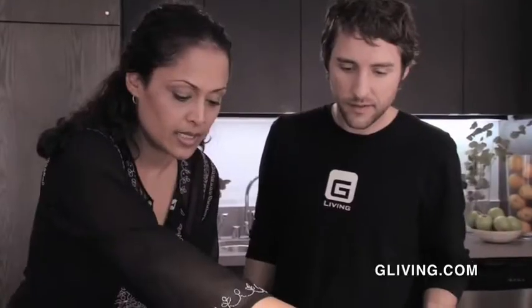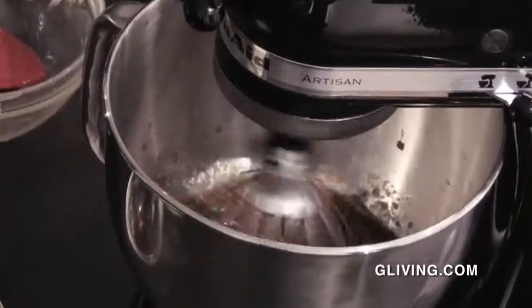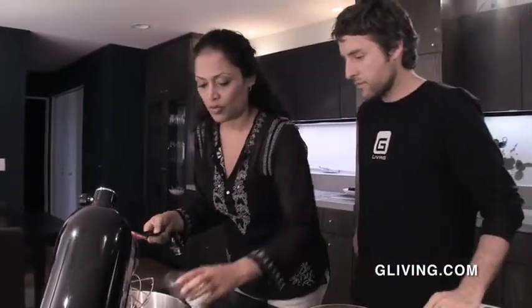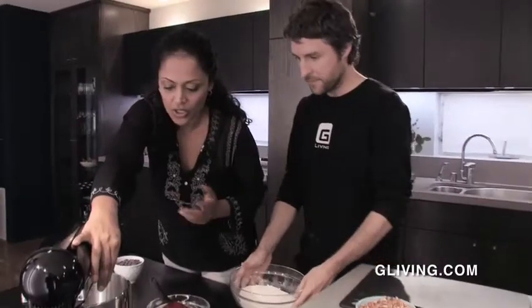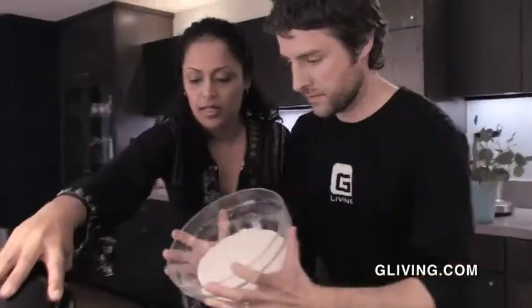Once that comes together, we'll add in our tofu and our vanilla. Why do you pre-blend the tofu? Because we want a smoother consistency and to get some air in there. When you're replacing traditional recipes that call for eggs and replacing them with tofu, what you want to do is about a quarter cup of tofu for every egg. Once you get that together, all you're doing is a really simple recipe — dump your dry ingredients in.